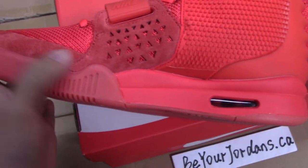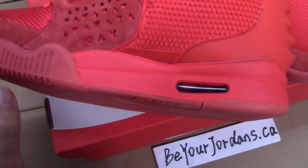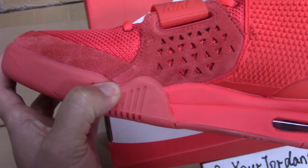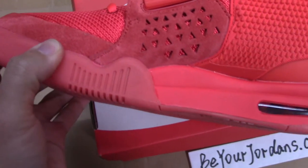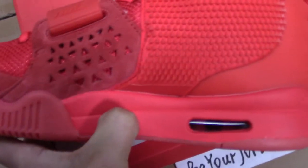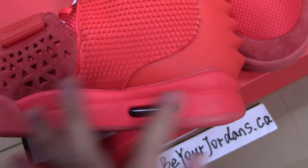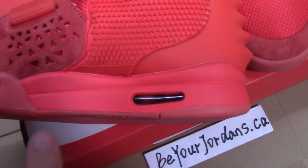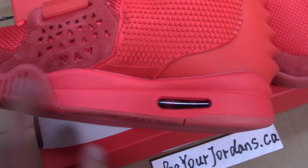And the mesh — you can see there are two kinds of materials. The front part, you can see it's a little different in texture. And for this part, the color is a little different, and also the materials are different.